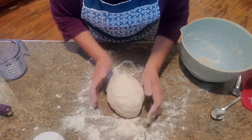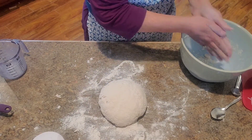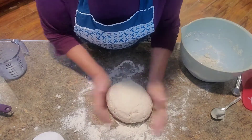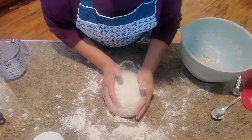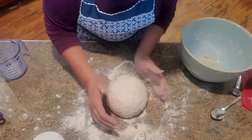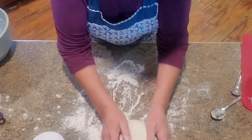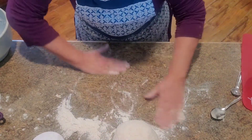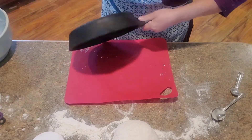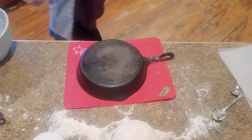Kind of get it worked up into a ball — kind of like that. It's not sticky. So I'm going to put some flour down on this clean surface and we're going to put it out on this and just kind of knead it a little bit.